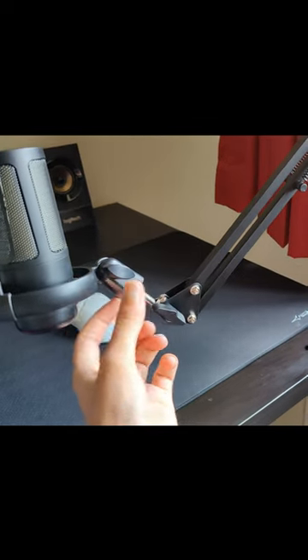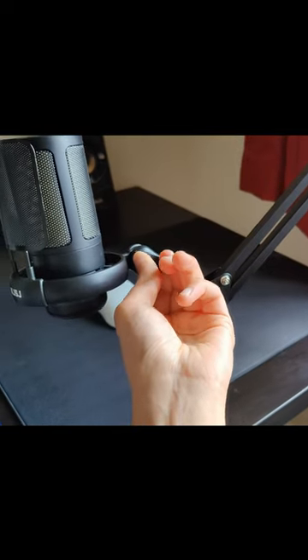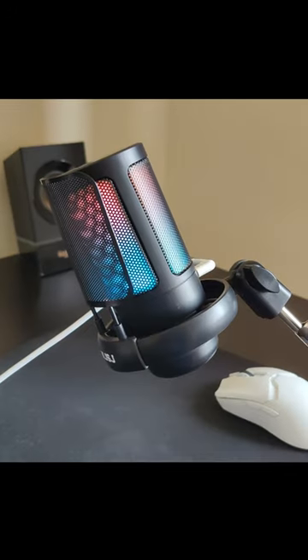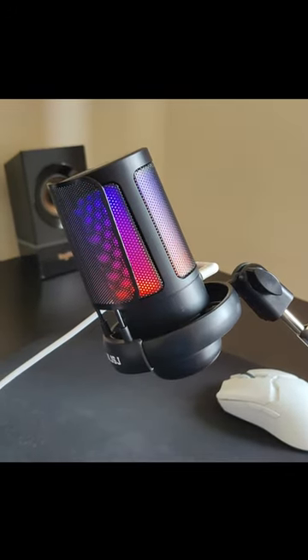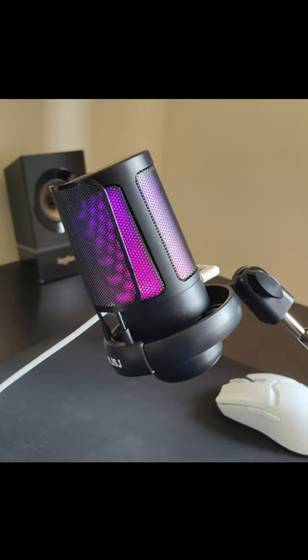All of the voiceover recorded for this review was recorded with this microphone, so let me know in the comments how you think it sounds. I actually think it sounds quite good out of the box. As always, all of my mic tests are done without any editing or post-production. This is what the microphone sounds like raw and out of the box.